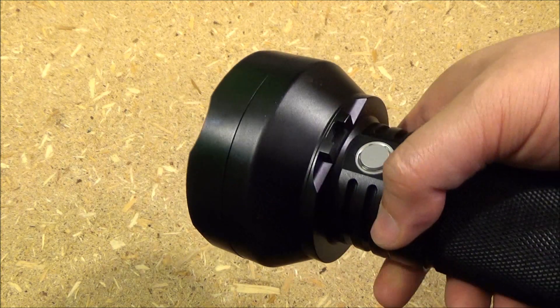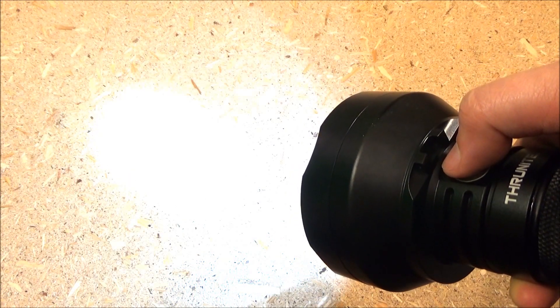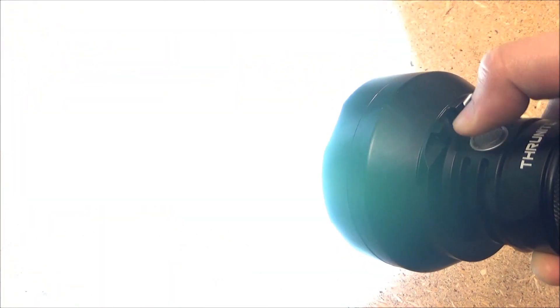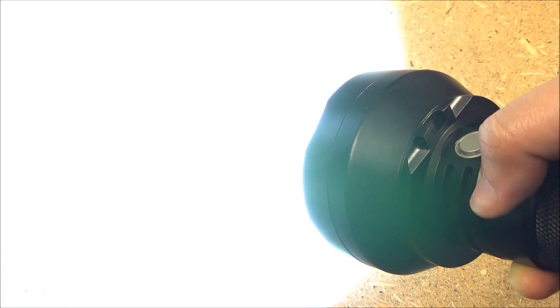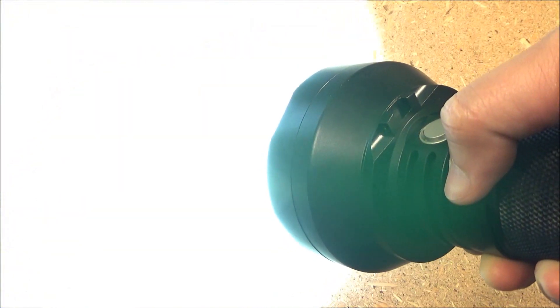To get to the regular brightness levels, you just press this to turn the light on, and you keep it pressed down and you can cycle through low, medium, and high. This has a memory function, so it'll come back in whichever of those modes it was turned off in.